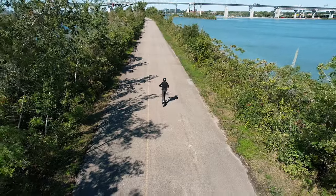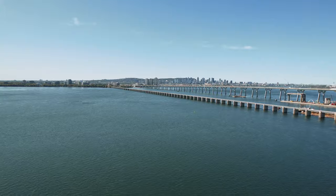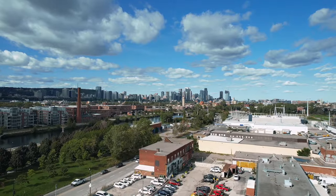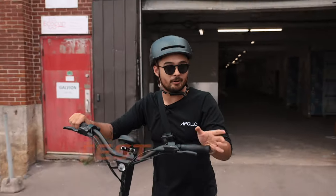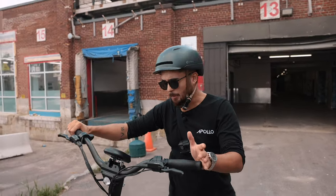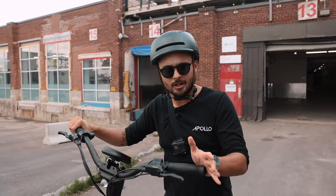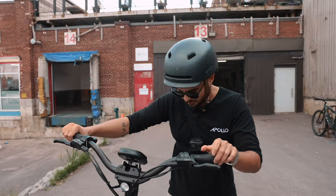Now it's time to charge the scooter again and take it back out for the range test. We try to be pretty conservative with our range estimates, calculating it based on the lowest speed settings with an average rider weight of 160 to 180 pounds and in ideal riding conditions. I'm a little bit lighter than the average testing weight, so that should help, but I'm also going to test it on Ludo mode to try and get a more realistic real-world example.